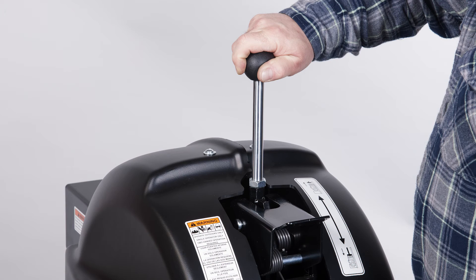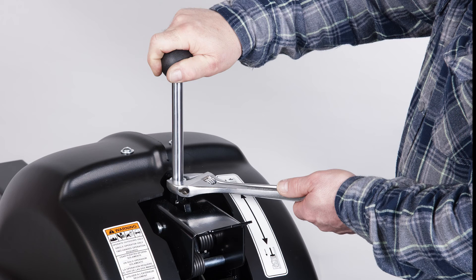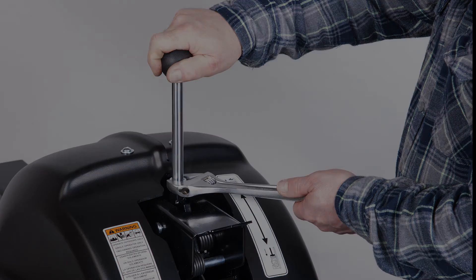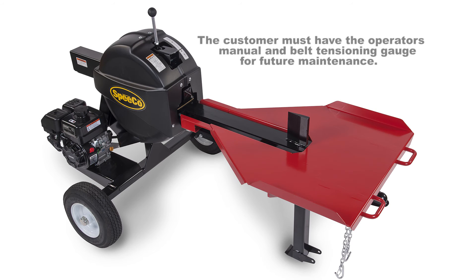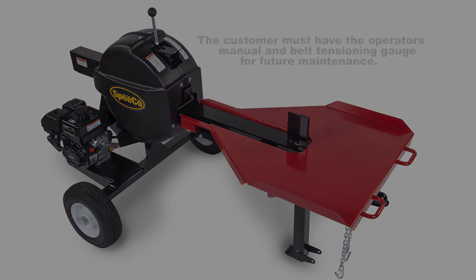The last step is to screw the control lever into position at the top of the unit. Securely lock the handle in place by tightening the locking nut on the control handle. Remember to read the operator's manual before you begin assembly, and be sure that customers get the manual and belt tensioning gauge for future maintenance. Encourage them to follow the maintenance instructions for years of peak performance.